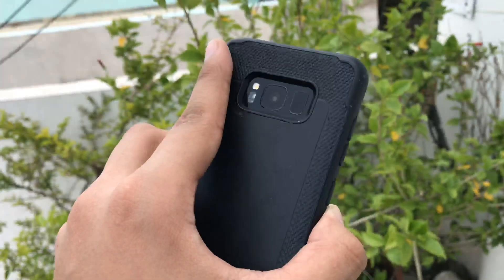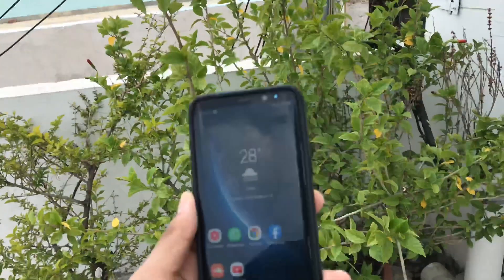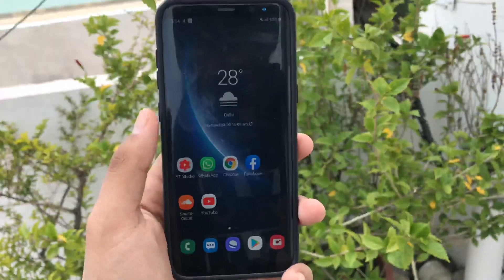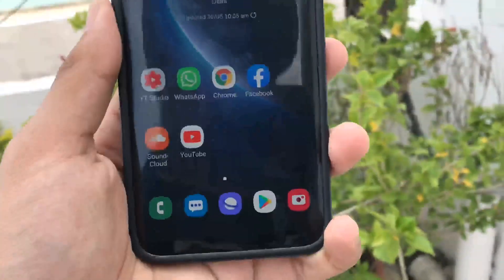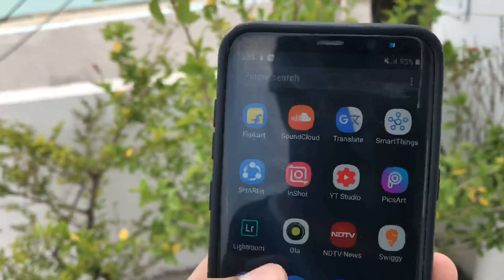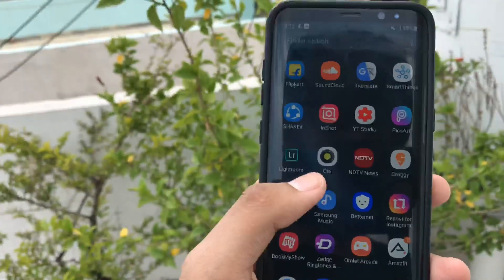The design is still stunning even now, three generations later. The Samsung Galaxy S8 still looks as great as it did the day it was launched, with its slim profile, curved display, and 84.1% screen-to-body ratio — it is still a powerful handset, especially when wrapped in an eye-catching skin.